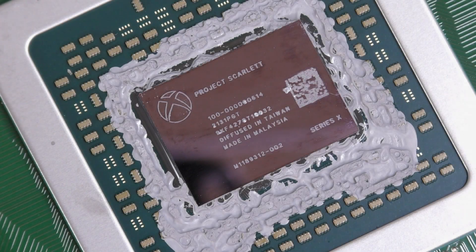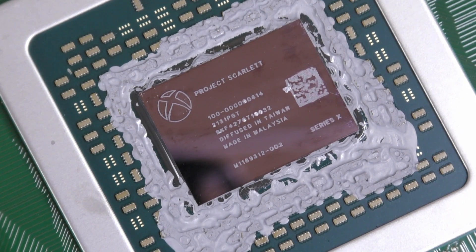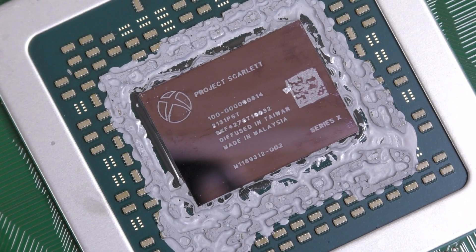Hello there everybody and welcome to today's video. Today we're going to be taking a look at what is involved with swapping out an Xbox Series X HDMI port. The Series X is of course Microsoft's current flagship console, and this one is feeling a little under the weather because the HDMI port looks to have taken a little knock.